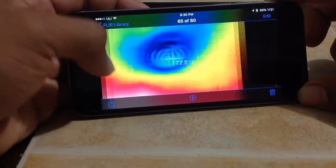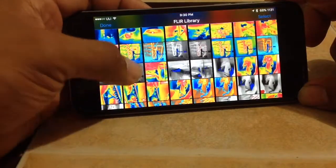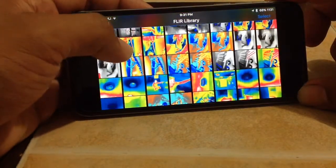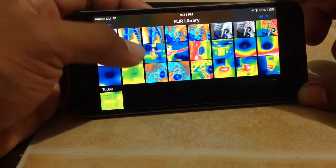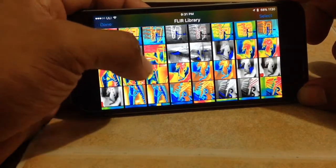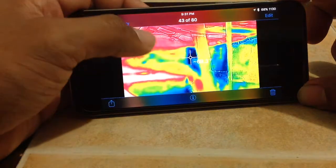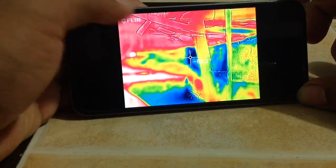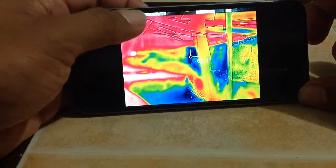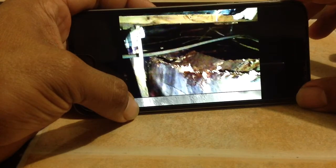Of course you can check ductwork with it. I was underneath a trailer the other day and I had some duct leakage, a water leak, and some collapsed ductwork. I used this camera first to pinpoint where it was at underneath the house. You couldn't see anything there with the naked eye, but I could pick it up on the camera. So I crawled over there and you can see where the ductwork was falling apart.